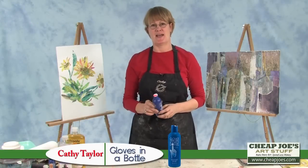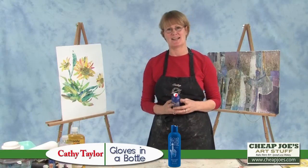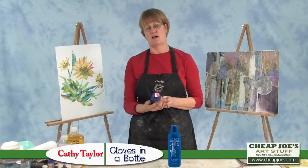Hello, I'm Kathy Taylor. I am a famous artist. I teach workshops all over the place and I love teaching up here at Cheap Joe's. I was just going to present a little product here that I love.